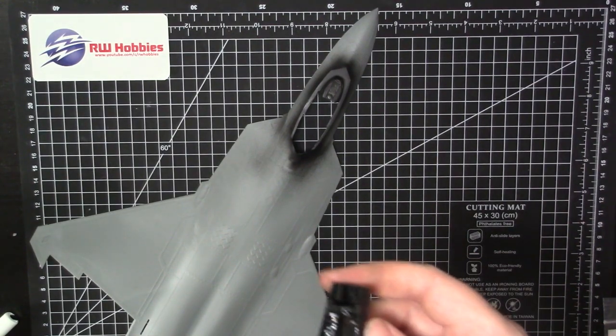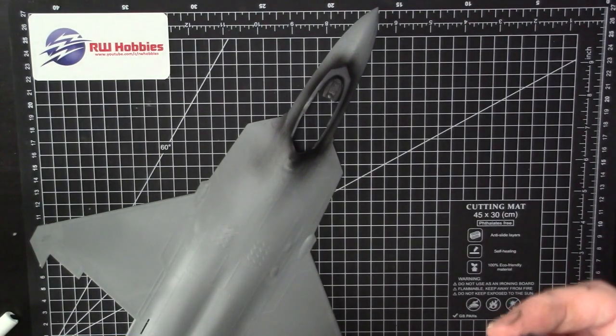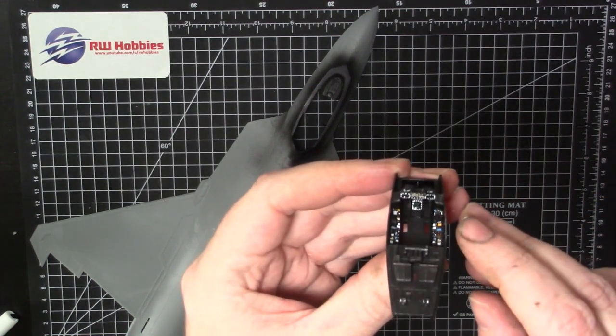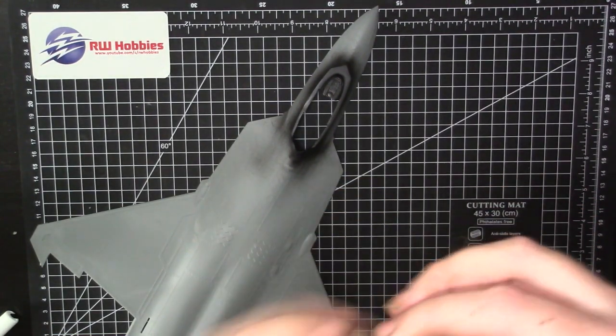Use plenty of Micro Sol — just put it down with plenty of it, just kind of get it to suck down and it covers really well. For the white switches around the screens I used my usual Posca pen.